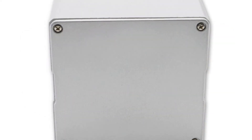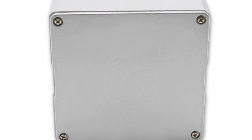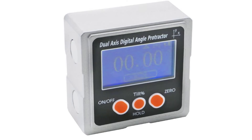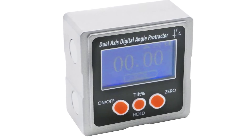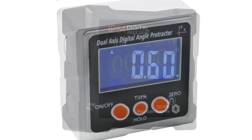The backlight function allows for easy reading in dark places. The angle finder is IP54 dust and water resistant, allowing you to use it in any weather or environment. It is applicable in the fields of engineering and building, especially in the assembly and installation of precision machinery.